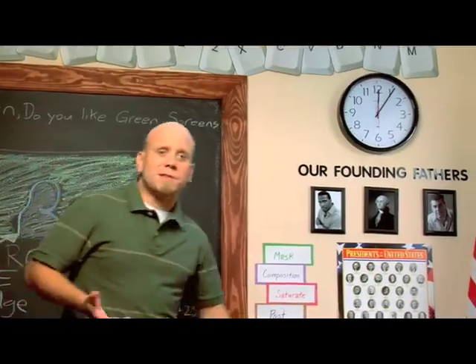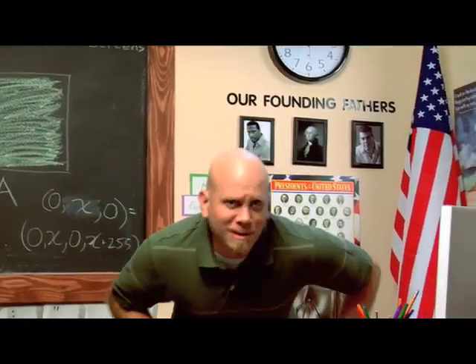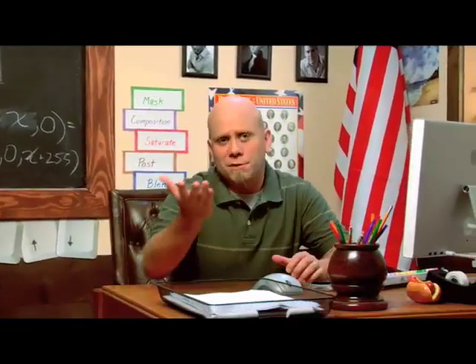Pulling a good key isn't necessarily an easy thing to do, but that shouldn't scare you away from it. With a little forethought and planning you can set yourself up for chroma key success. Today we're going to look at the basics of pulling a key and how the byproducts of that keyed image can set us up to make some really cool looking stuff.